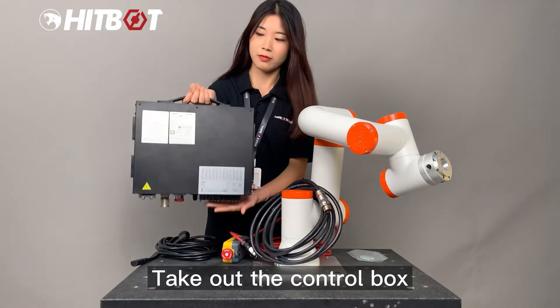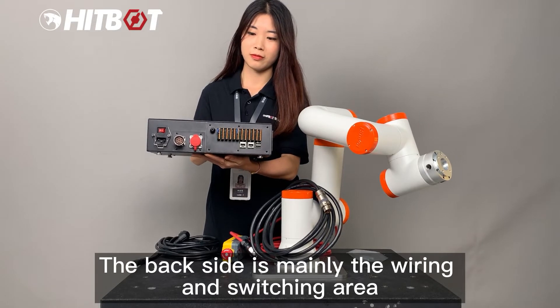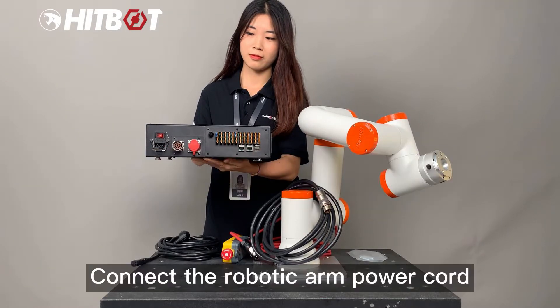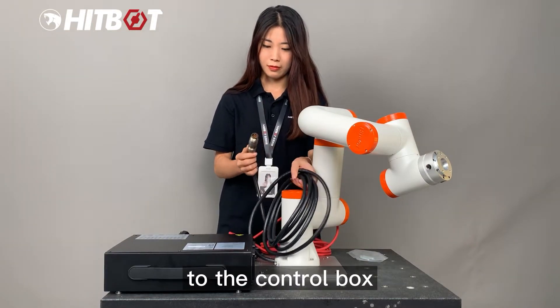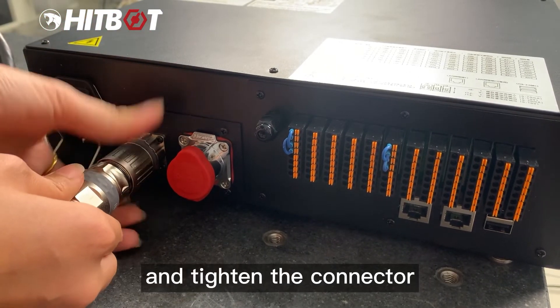Take out the control box. The back side is mainly the wiring and switching area. Connect the robotic arm power cord to the control box. Once connected, turn the connector counterclockwise and tighten the connector.